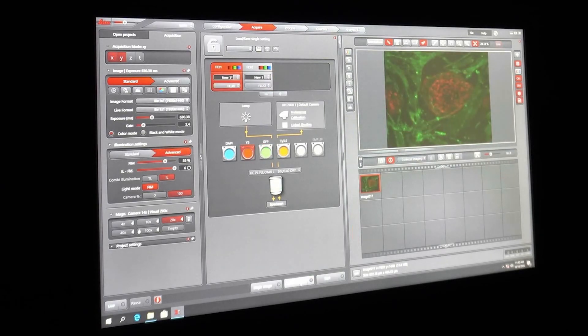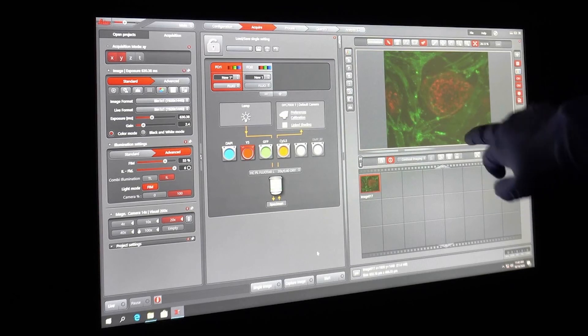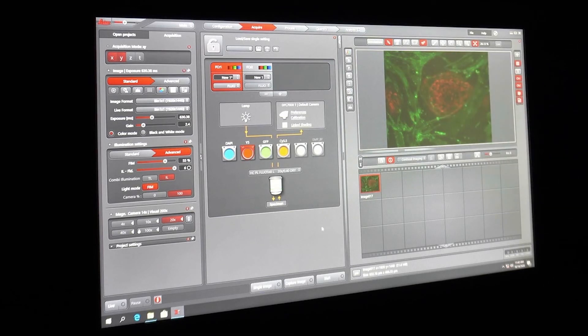You can now assess from this image how well your reprogramming has worked, and the presence of TRA-1-60 staining here indicates that it has been successful. You may also want to go back and adjust the settings further, as in this case the CD44 staining is a little bit oversaturated in comparison with the TRA-1-60 staining. It is also possible for the iPSCs to grow over the top of the MEF cells, so there may be some overlap between the red and green staining.